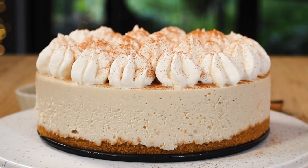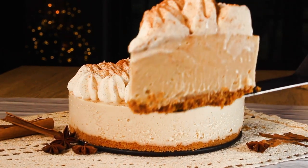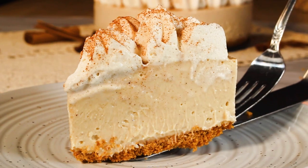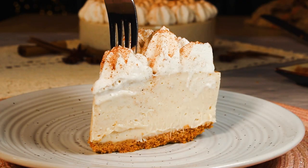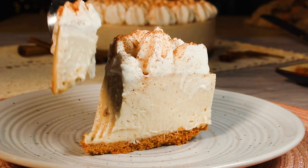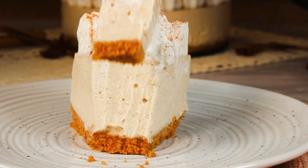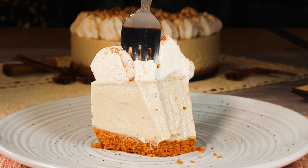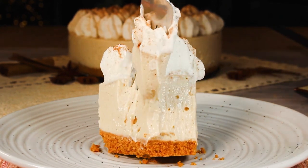Another perfect cheesecake to add to your perfect cheesecake list — eggnog cheesecake, only at GretchensVeganBakery.com. Head over to my website to grab the full recipe. As always, thank you so much for being here and watching my videos. Definitely comment below and let me know if you're going to try this recipe. Until next time, happy vegan baking — bye for now!